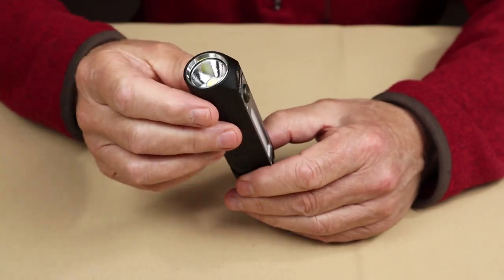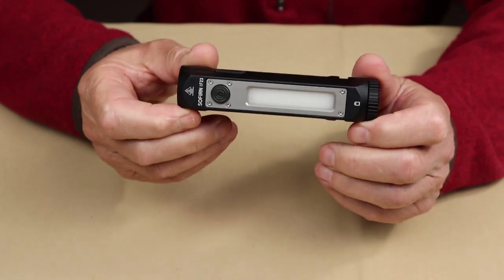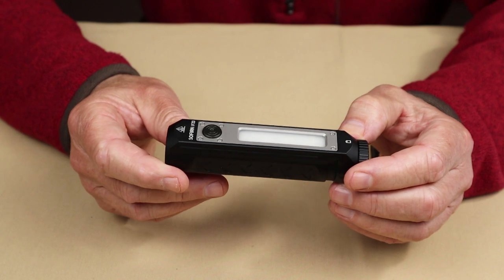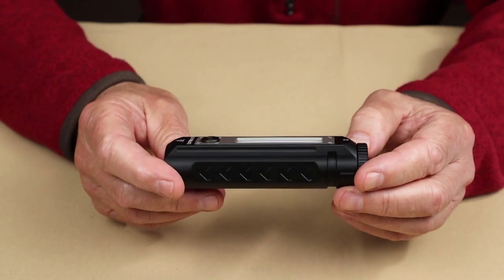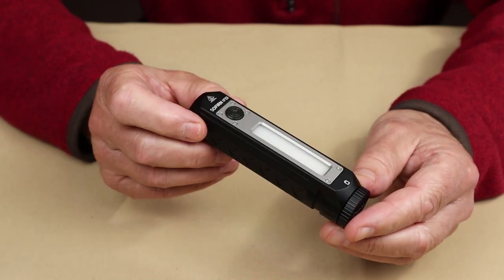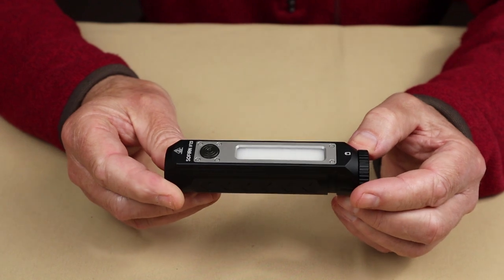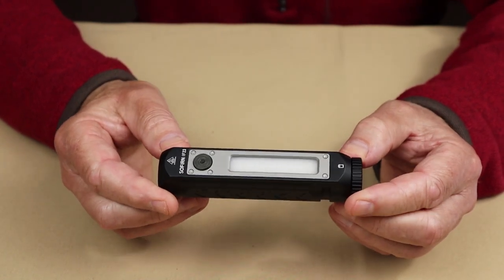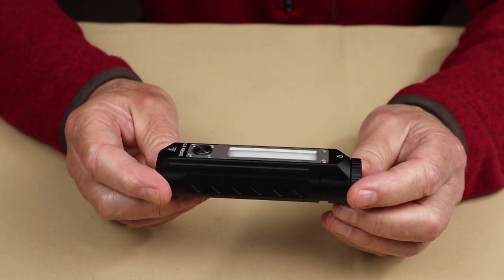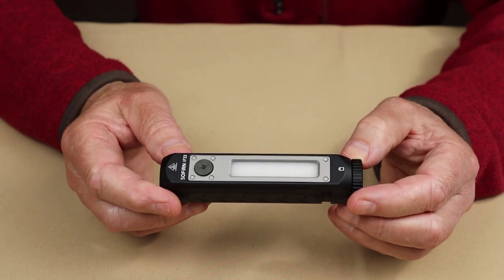Let's go through the performance specifications. Because it has both a spotlight and a floodlight on the side, I'll give you the lumen settings for each. For the spotlight: moonlight mode is 1 lumen rated to last 27 days; low is 100 lumens rated for 17 hours 36 minutes; medium is 500 lumens rated for 4 hours; high is 1,500 lumens rated for 2 hours 30 minutes; turbo is 4,000 lumens rated for 2 hours with no step-down. It also has a strobe at 4,000 lumens, SOS at 500 lumens, and a beacon at 2,000 lumens. I'll be putting all these specifications in the video description.